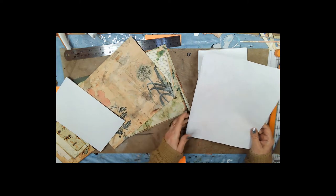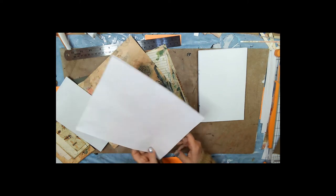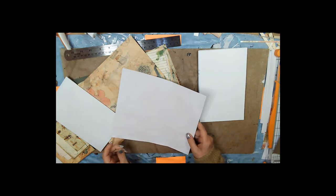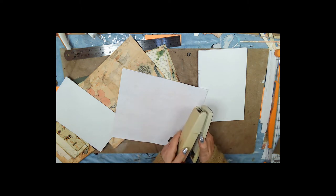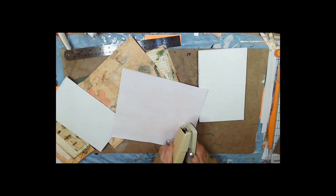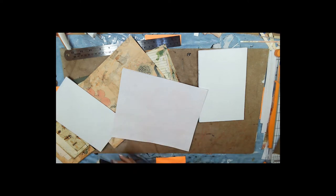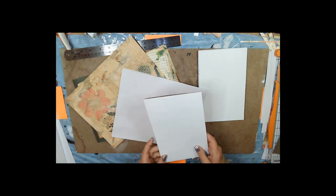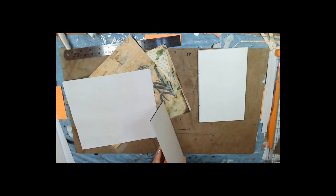I've cut some more writing pages out because I wanted to show you how to do the stapler — when you have to open it up to staple this way. Because that's how we're going to do our writing pages. Let me move that out of the way since we're not going to do that part. Maybe I'll do a second part of this little impromptu deal.